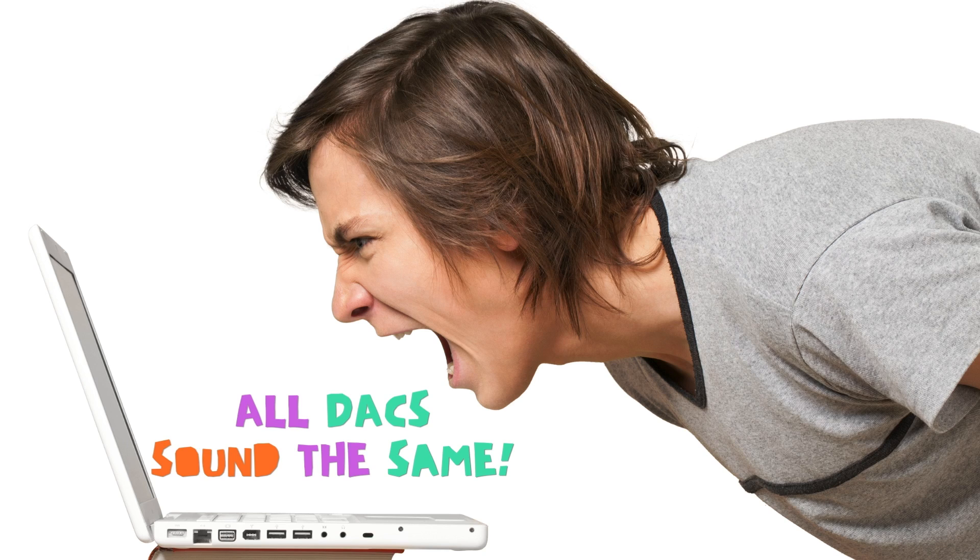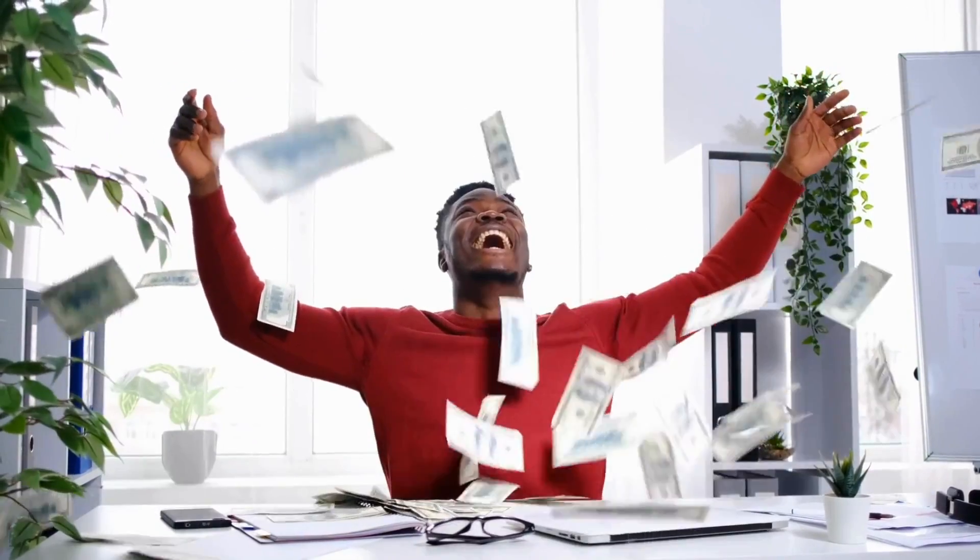Since I started reviewing DACs, I've had commenters say in all caps that all DACs sound the same. I don't believe that to be true — I've listened to many DACs and heard different sound signatures, especially in a home audio setup. What I think is happening with these three dongle DACs is that the old adage of 'you have to spend more to get a more noticeable difference' is coming into play. These are all under $100. If you want a dongle DAC that drastically changes the sound signature over a $10 DAC, you'll probably need to spend a couple hundred dollars or more.